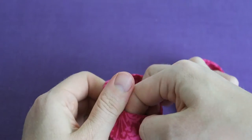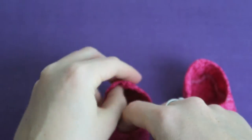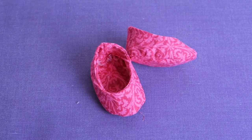If you want to make the dress and the bolero that go with the shoes, the videos and the pattern are linked down below in the video description.